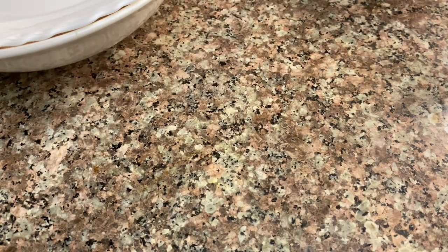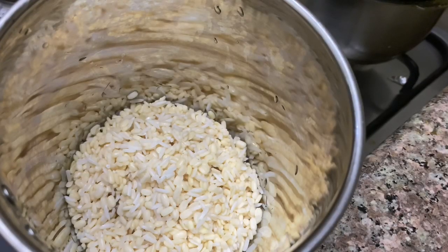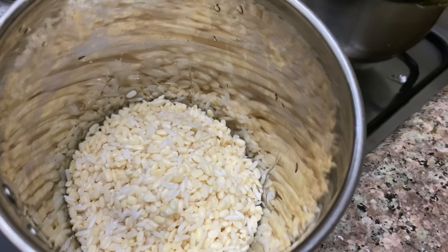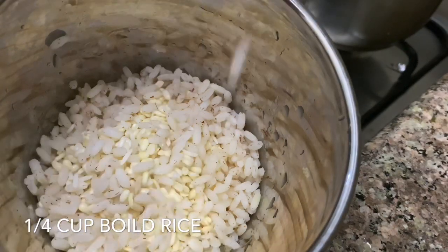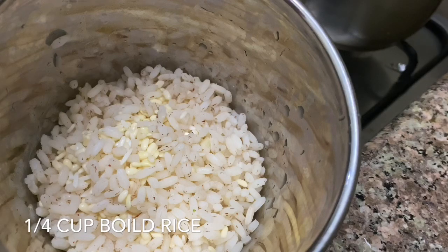I will cook 4 to 6 cups. I will cook them in the bowl as well.